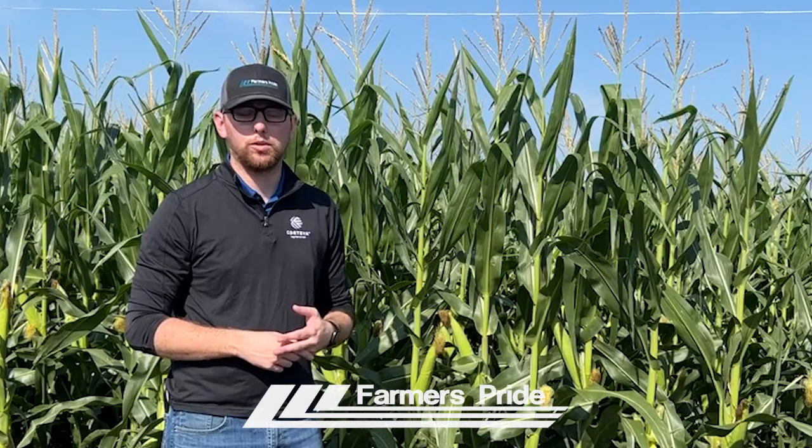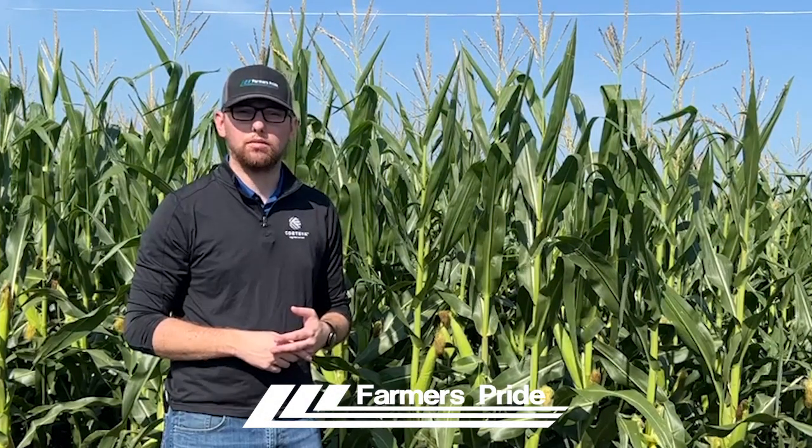If you have any more questions, don't be afraid to call your local sales agronomist at a Farmers Pride location. We'll be glad to help you out. Thanks.